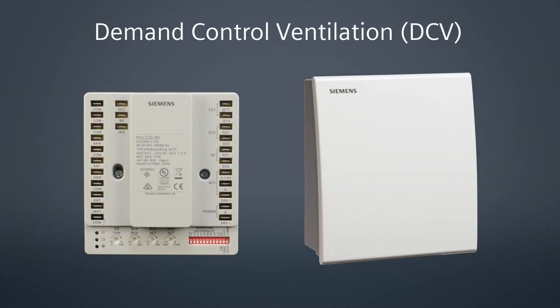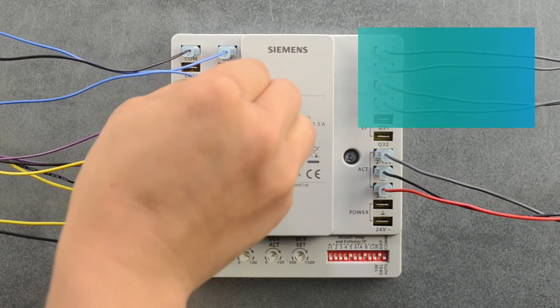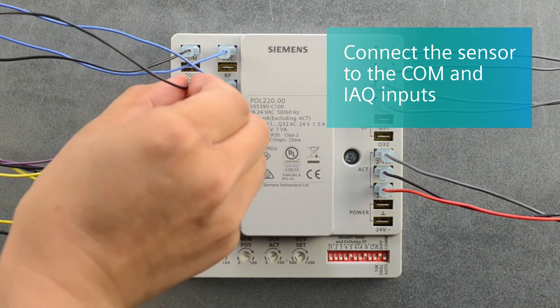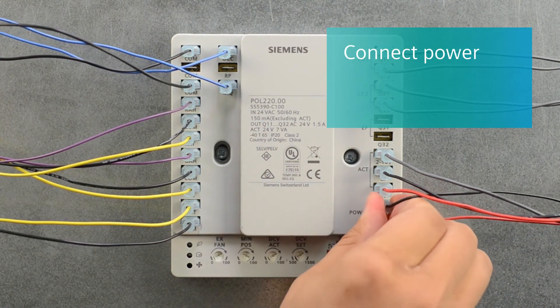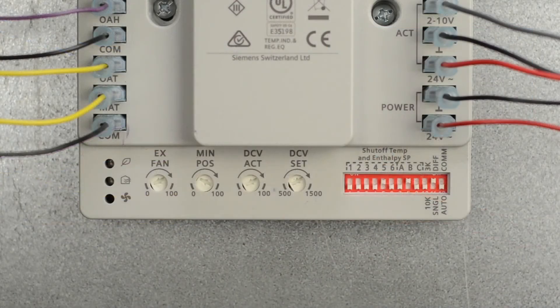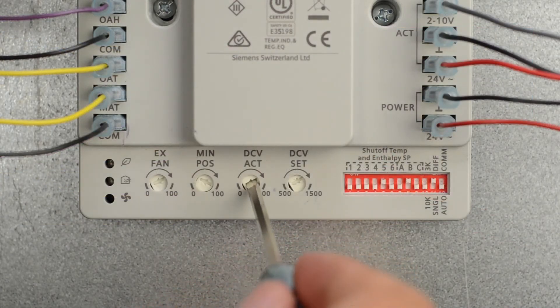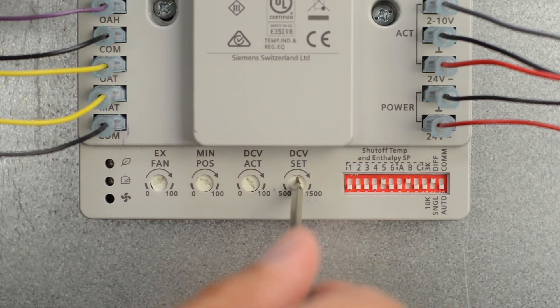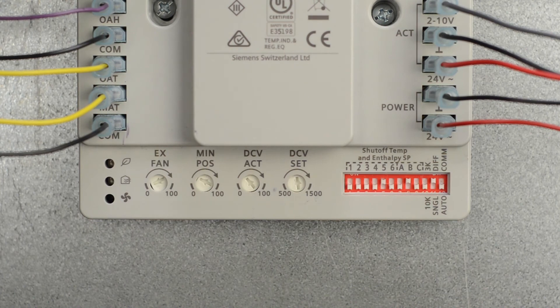The second strategy, demand control ventilation, uses a CO2 sensor connected to the controller. For this mode, simply connect the CO2 sensor to the controller to the COM and IAQ inputs. Now apply an external 24VAC power source to the controller. Adjust the DCV act potentiometer to the desired damper position and set the DCV set potentiometer between the range of 500 and 1500 ppm.